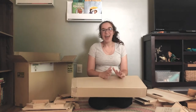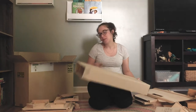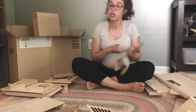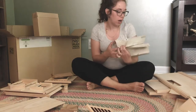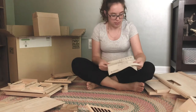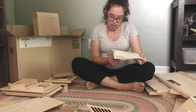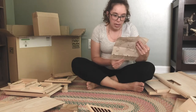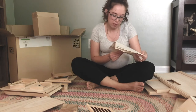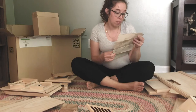I'll walk you through how I'm going to put this together and then show you what it looks like assembled. The instructions are pictures — really clear and easy to understand. There's a diagram on the first page of all your parts labeled with letters to help you. It doesn't look like you need any additional hardware, just an Allen wrench that it comes with, so everything you need is right here in the box.